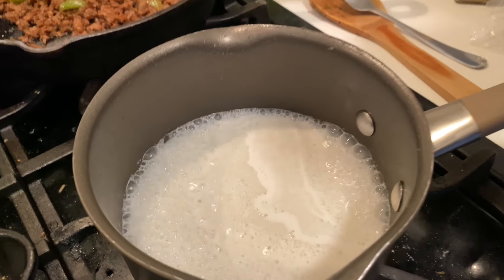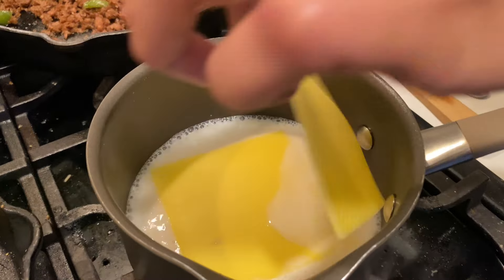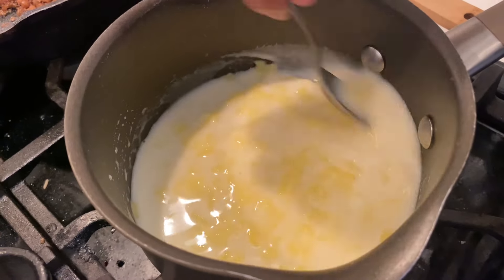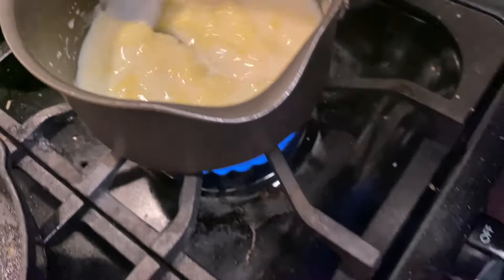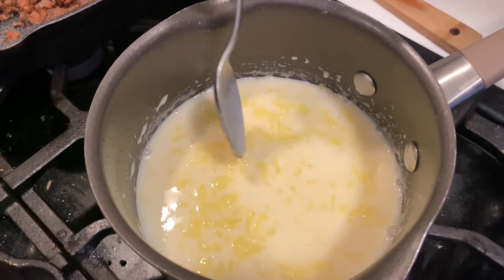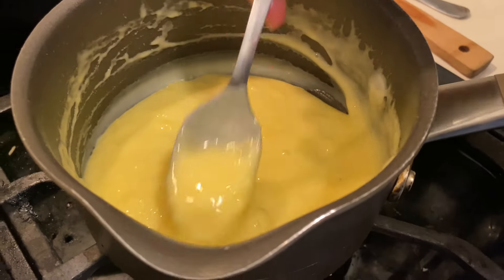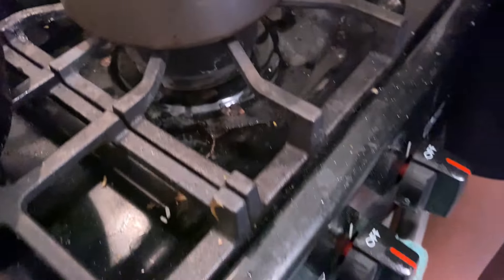The milk is boiling so we're gonna go ahead and put our cheese slices in — starting with three slices to see if we need more. It smells really good. Going to add one more slice, but we don't want it too watery. We turned the heat down from high to four. This is how the cheese is looking — I love the texture and the smell is amazing. Turning our heat off and letting that sit.